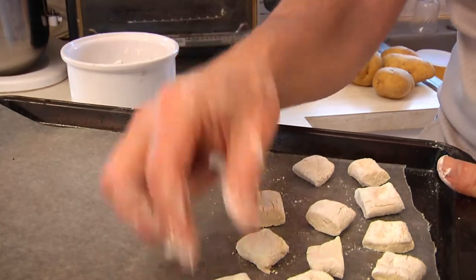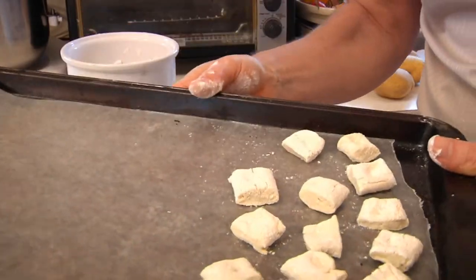But for now, just get your cookie sheets filled up. Be right back.